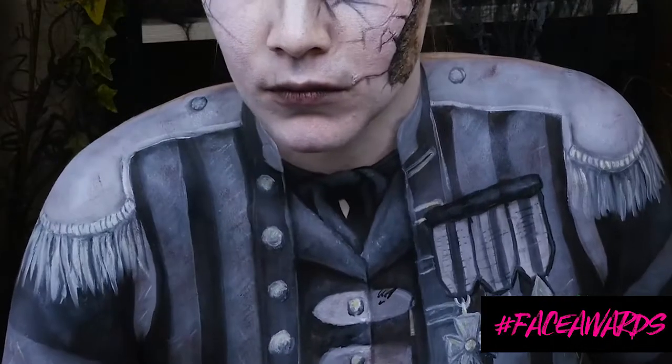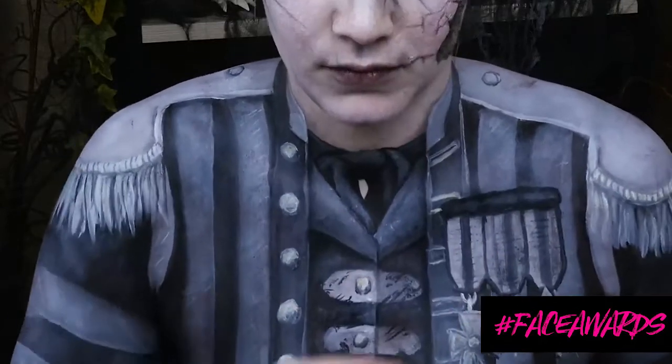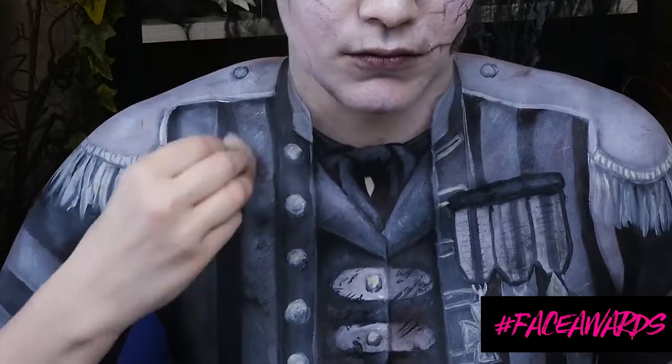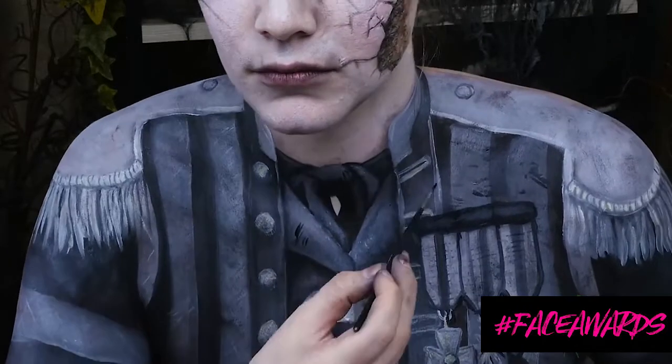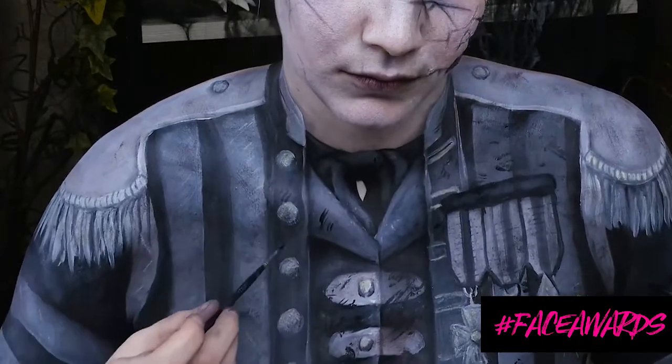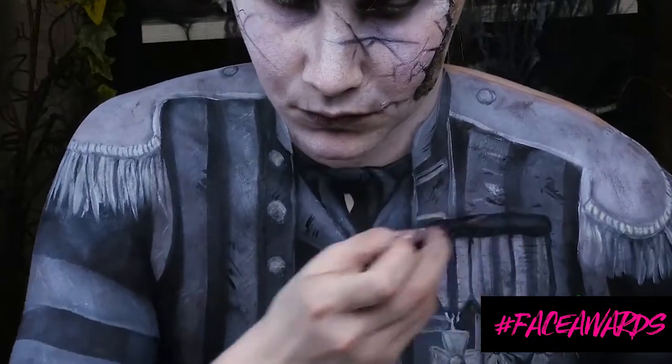This is my favorite part — you get to make the coat look distressed and awful and disgusting. With black body paint, I'm dabbing it on and attacking the coat with lines, hash marks, and a sponge. Just go until you think it looks as old as you want it to look.